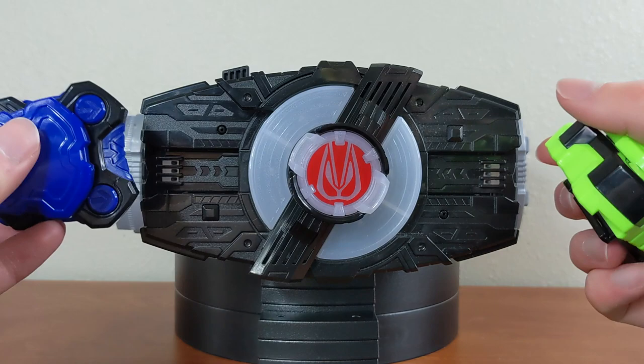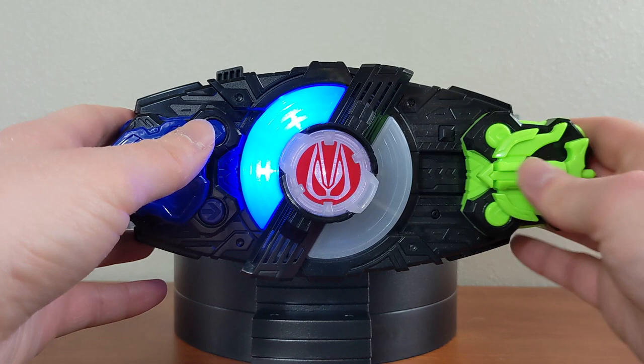On this side I'm going to put Shield, and on this side I'm going to put Arrow, and we'll hear the sounds for both of them.